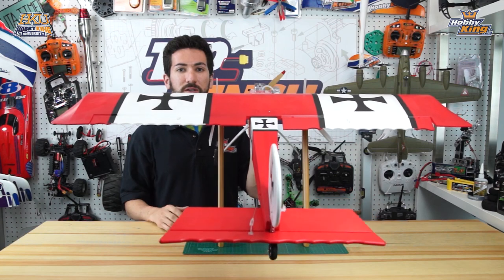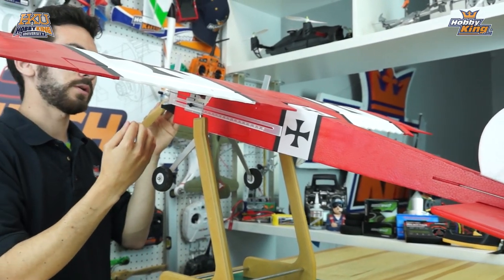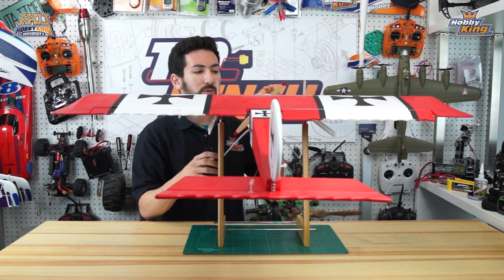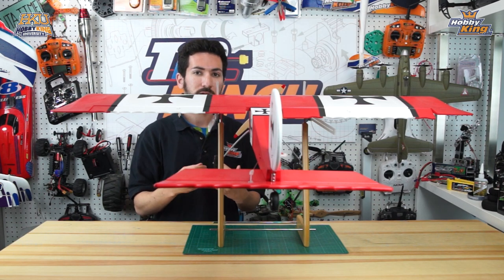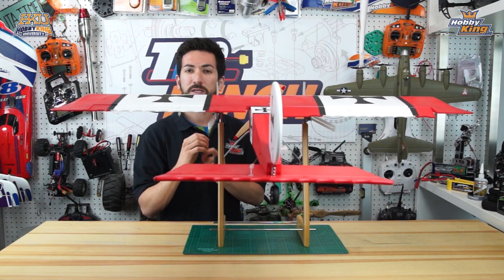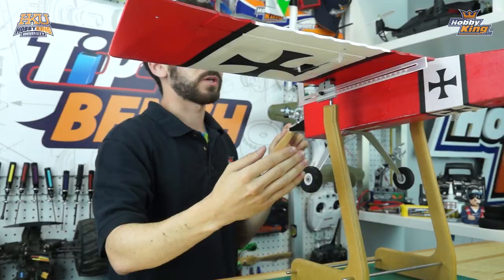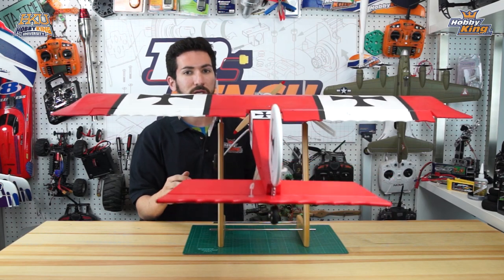If the plane is still a little tail heavy, take the battery out and push it farther forward to see if you can get it to level. If you can't get the battery far forward enough, try adjusting the position of your receiver or ESC — move those forward to get more weight up front. If worse comes to worst, you may need to add a little weight to the nose. The same applies if it's nose heavy: move stuff backwards, or add weight to the tail to bring the CG back to the correct point.